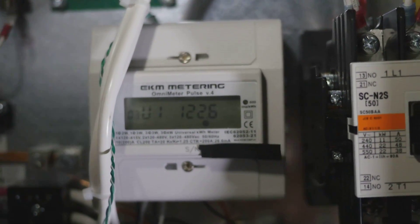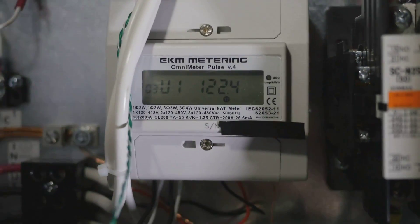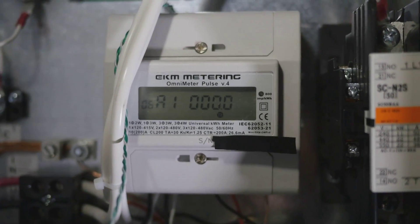I thought I'd record a little video showing this EKM power meter. This is called the Omnimeter Pulse version 4. It's basically a kilowatt meter on steroids.